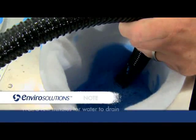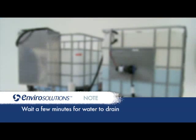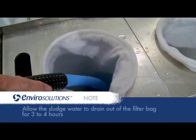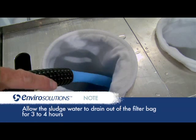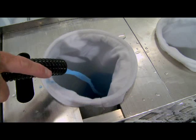Should the situation arise where the filter bags are full and there is still sludge to be pumped through, wait a few minutes for the water to drain out of the filter bags. This will create capacity for more sludge to be pumped in. Allow the sludge water to drain out of the filter bags for three to four hours. The sludge should look like a heavy paste once the filter bag is drained.